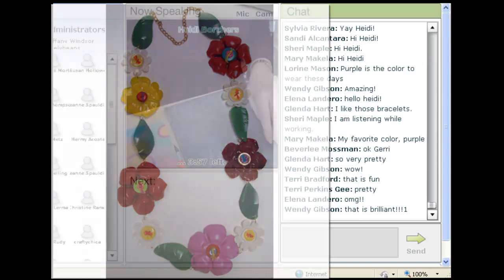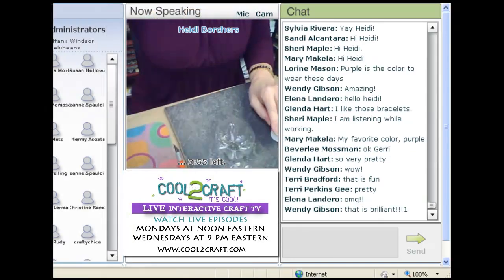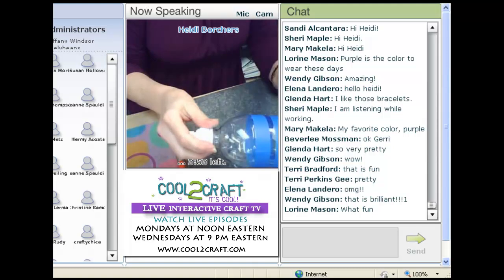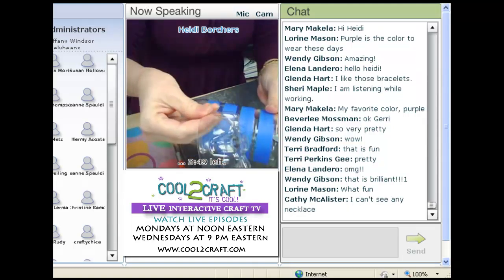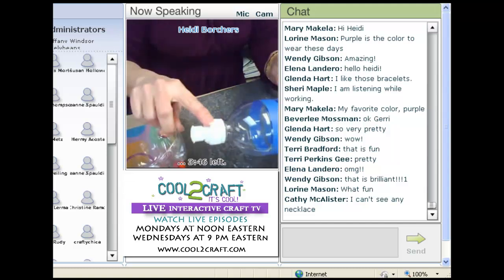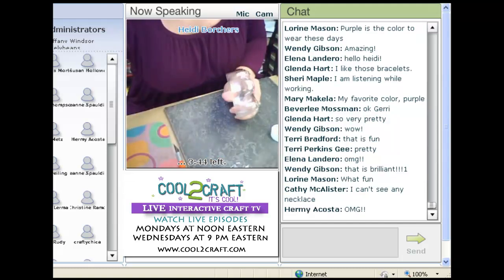You have different parts of the water bottle. After you've cut all the bracelets out, you're going to have the top and you're going to have the bottom — and the cap too. So what are we going to do with them? We're going to make them into flowers.